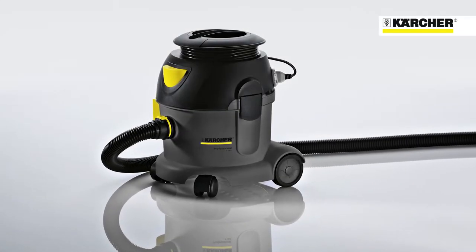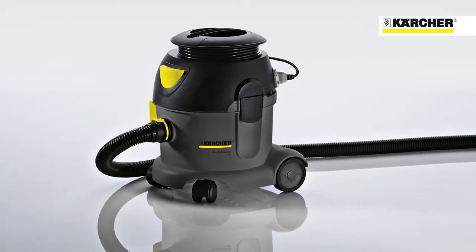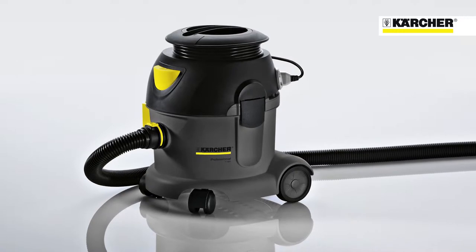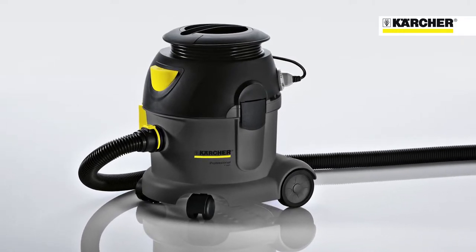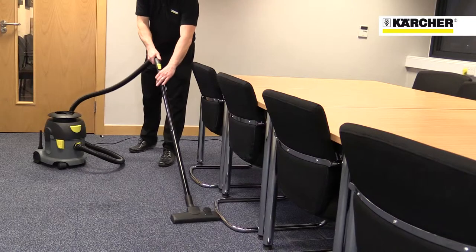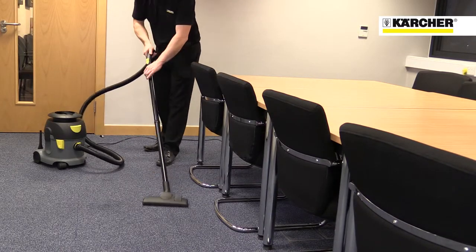This is the Karcher T-10-1 Advanced Dry Tub Vacuum Cleaner designed for professional use. This machine was developed to meet the specific needs of the UK market by providing a tough machine that's easy to use and service and that offers low whole life costs.